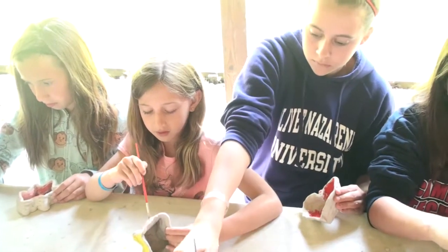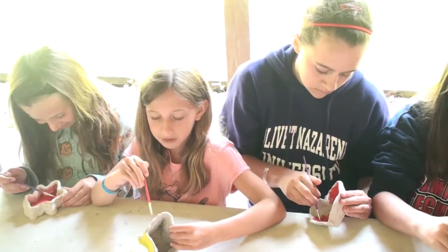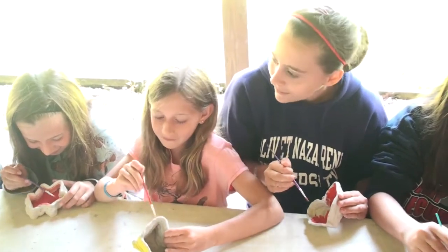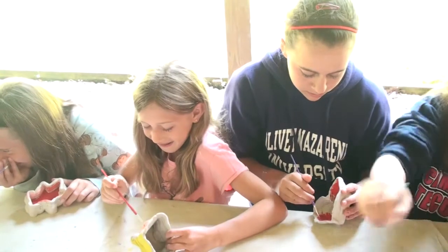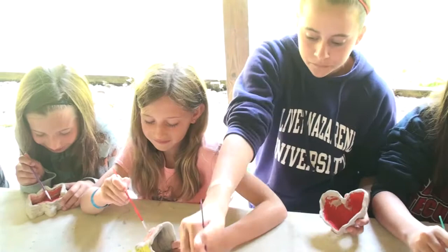What are you doing this morning here? We woke up. Today we did the 5-4-4. What are you doing right now? Right now I'm painting my oil pot. You having a good time? Yeah. You like camp this week? Yeah.